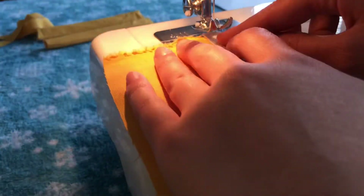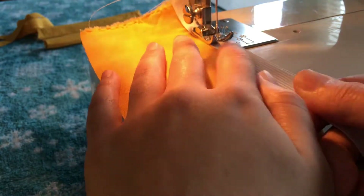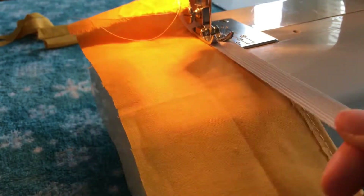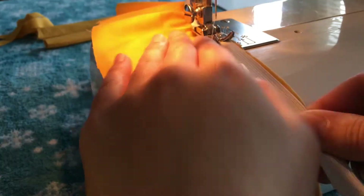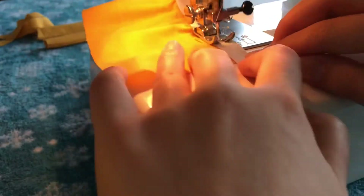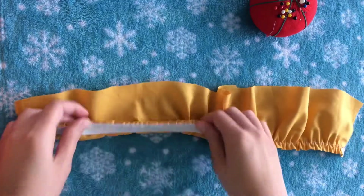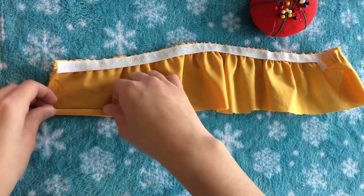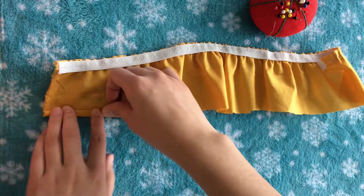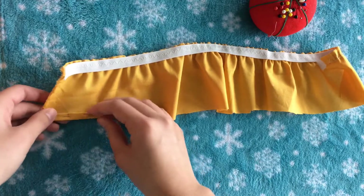The next step is to place an elastic on top and, with a zigzag stitch, lightly pull on the elastic as you're sewing down. Since the elastic is shorter than the fabric, you're going to pull it until it matches up with the end of the fabric. After you're done with that, you'll get a really pretty ruffled effect. Now I'm going to hem the bottom, folding it over twice because you are going to see this part, then pinning it all the way down and doing a straight stitch right along there.